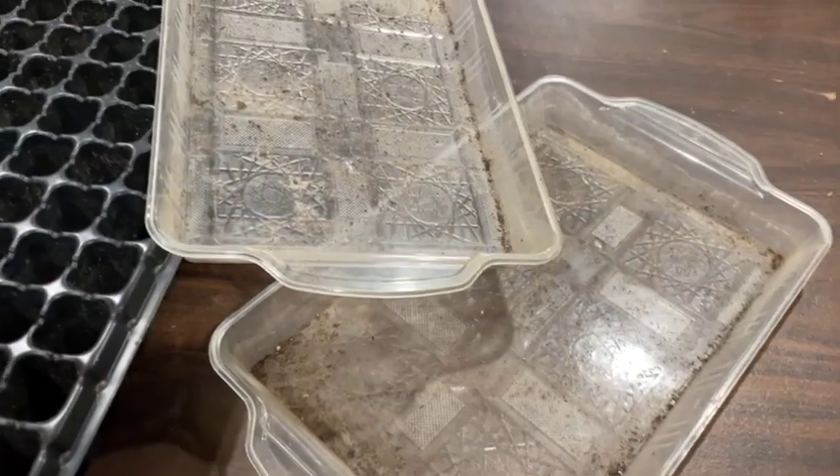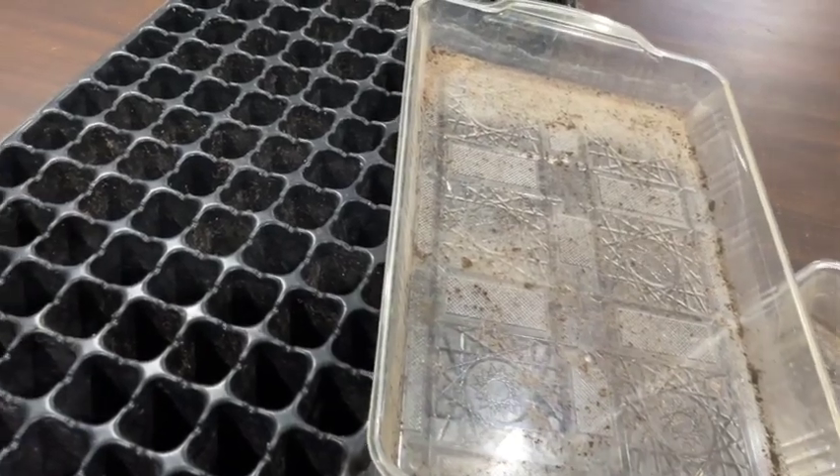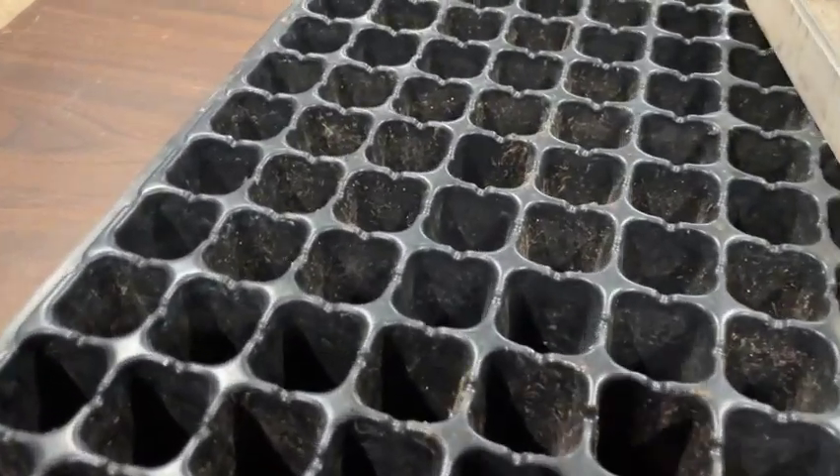If you're not new to seed starting, this is a great time to go through your supplies and make sure you've got everything you need. Obviously mine need cleaned, so that's something I'll get done now so I'm not so rushed when it's time to start seeds. Now you know what seeds you're growing, how you're going to start them, and what medium you're going to use. But there are a few other supplies that I like to have on hand.